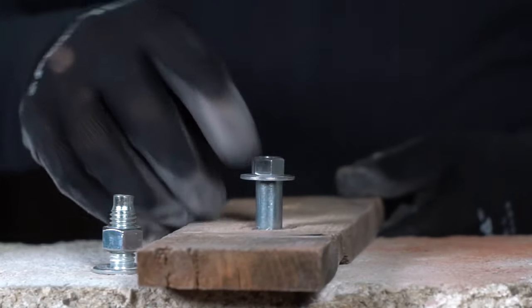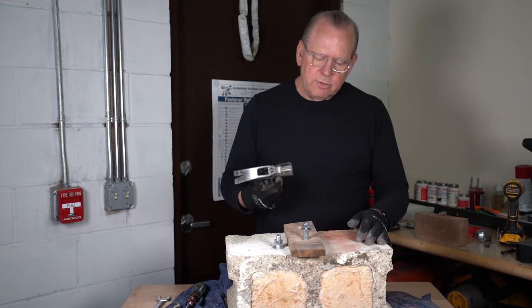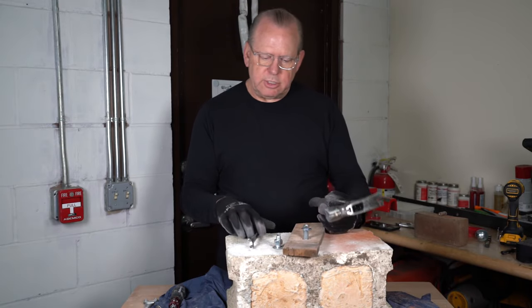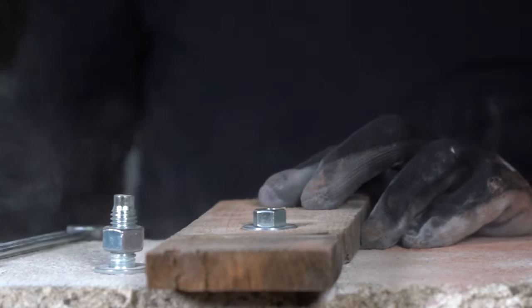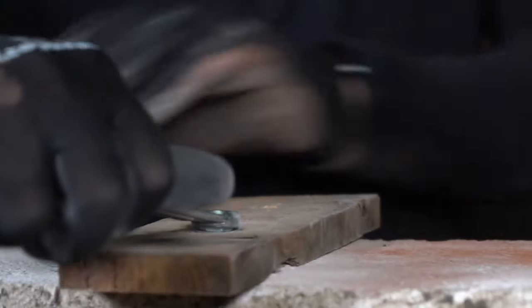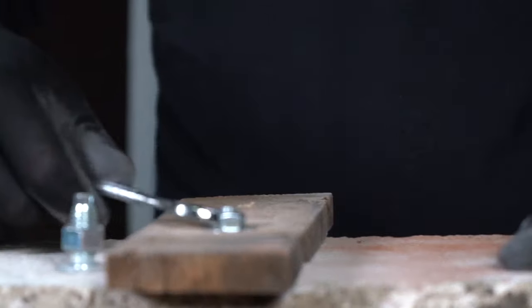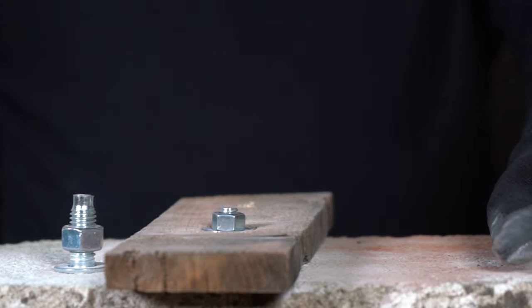You can install it this way. You'll need a hammer along with an open-end wrench, socket wrench, or ratchet to install this. I'm going to knock it down just like that, and then it engages and locks down the sleeve to the outside. And that's the installation of a sleeve anchor.